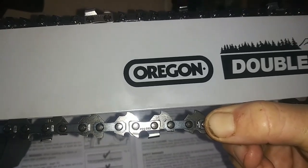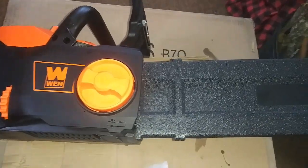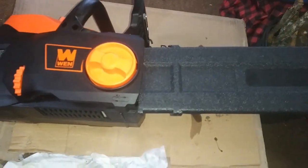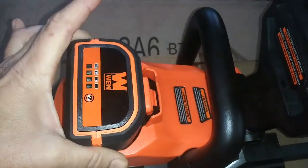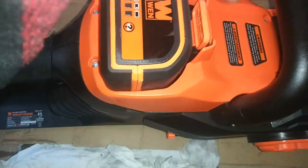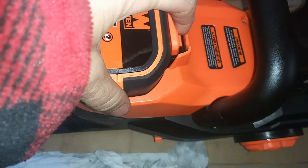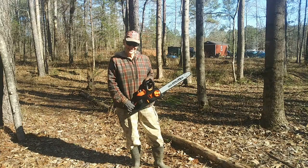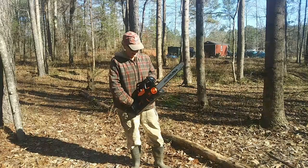Alright, I think that's good. And while I'm carrying it out to the woods, just for safety's sake, I'm going to put the cover over the top of it. The battery goes in like this — snaps into place. All you've got to do to get it out is put this forward and it pops right out. Here it is, you guys. Isn't it beautiful? I think it's beautiful.